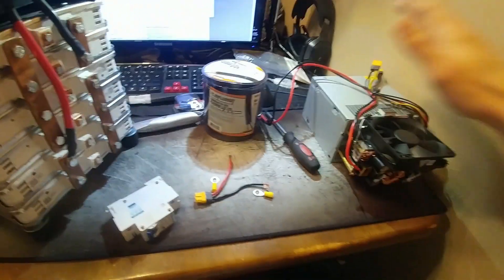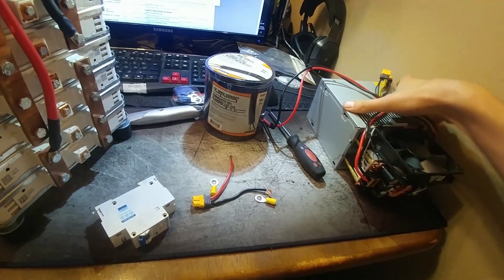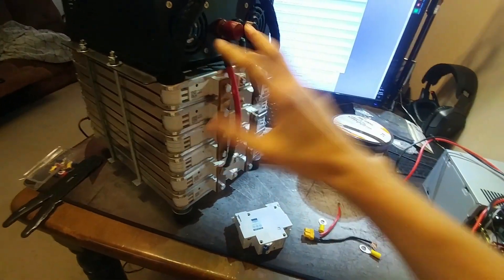I'm also going to talk to you about my charging situation. I had a couple of you guys ask me how I've been charging this pack, and this is what I've built — we'll talk about that later. So let's get started on upgrading this first.